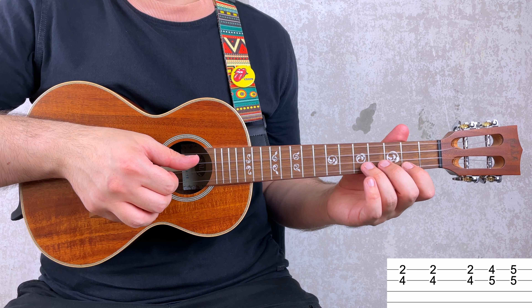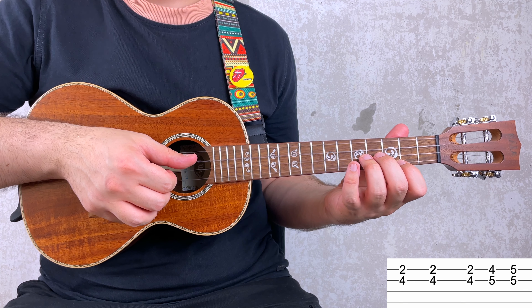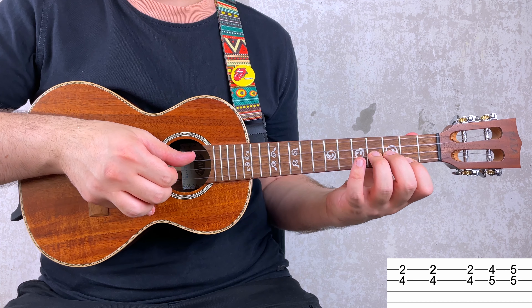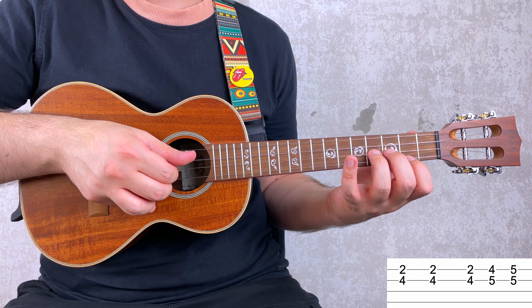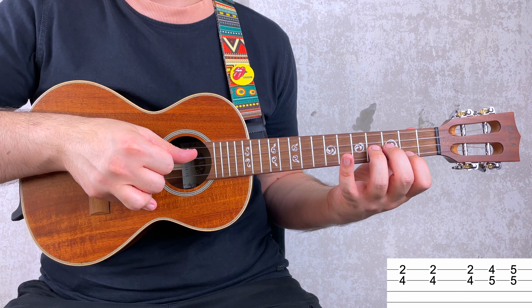You play this riff with double stops, which means playing two notes at the same time. You start with 2 and 4, and this is repeated twice. Notice how I lift up my fingers before playing it for the second time — by doing that you get a punchier sound.